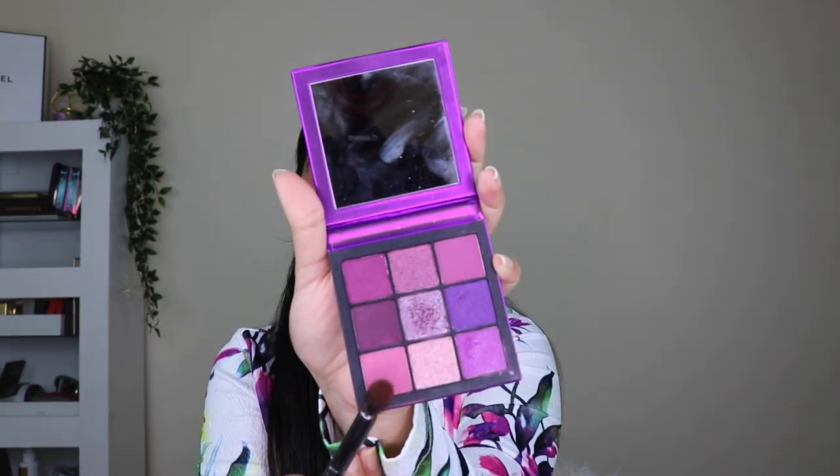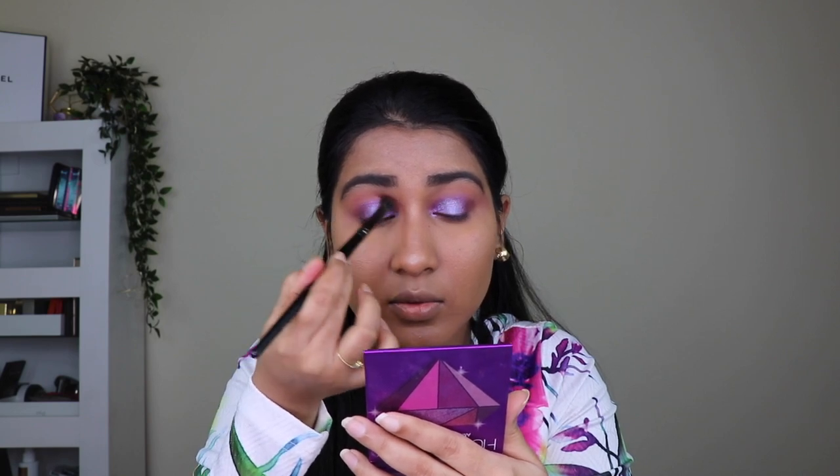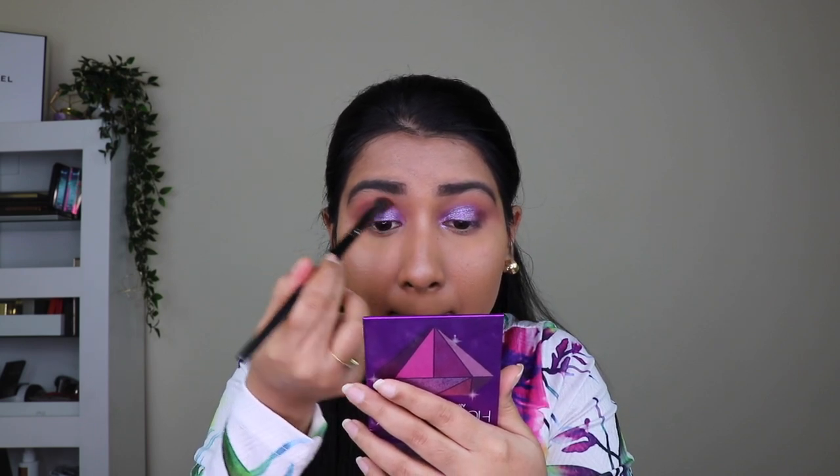Now I'm taking the lighter shade we applied earlier and slightly blending it into the crease with the round blending brush. Do you see that? The glitter shade just took the whole look to the next level — it looks so party-ready, festive, and wedding-occasion-worthy. This smokey eye look is super apt for weddings, sangeet, mehendi parties, or reception. Even brides can play with smokey eyes for these occasions.